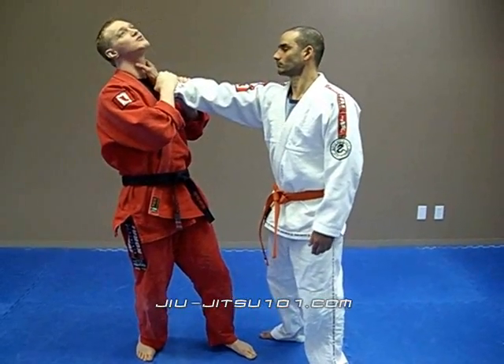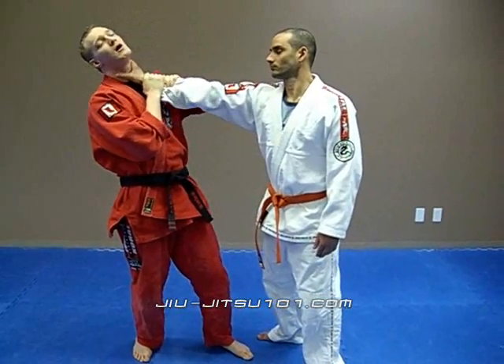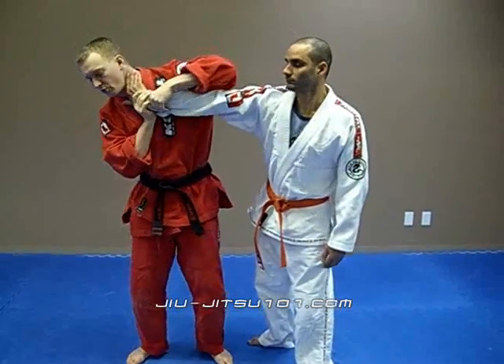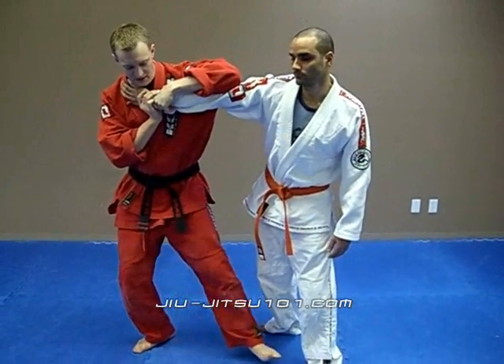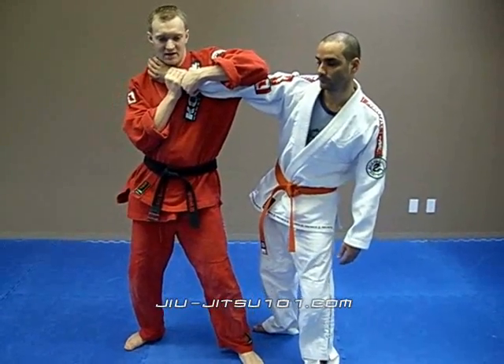I position my head so it's pulling back. Now I'm going to loop my elbow right over so it rests on top of his elbow. From here, I'm just going to slide in, step, holding nice and tight.